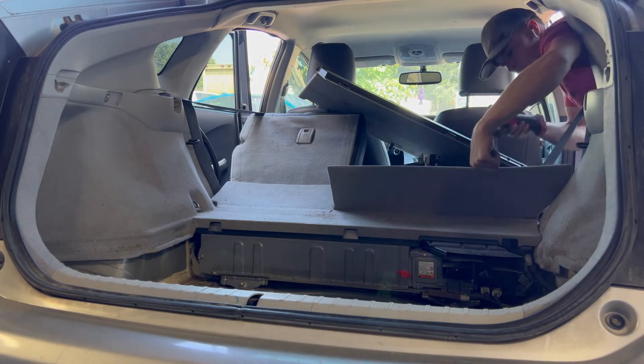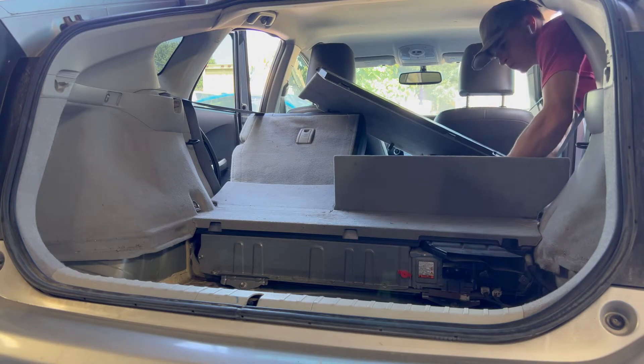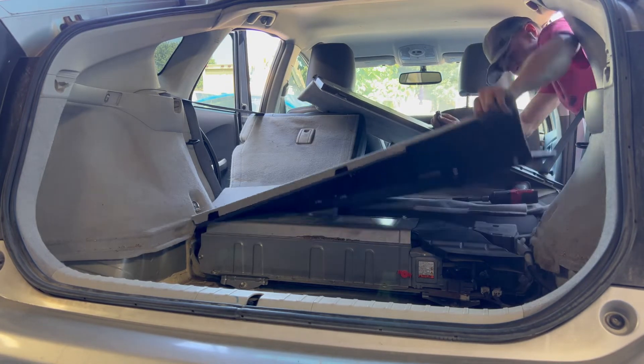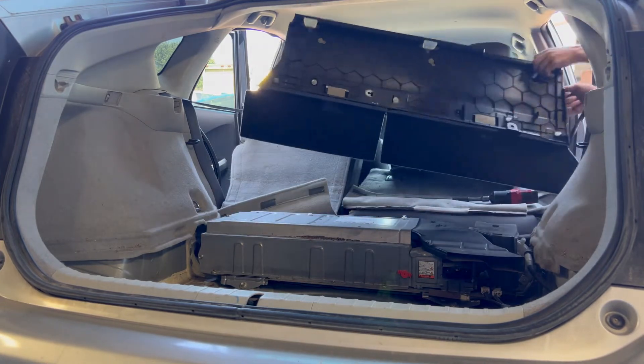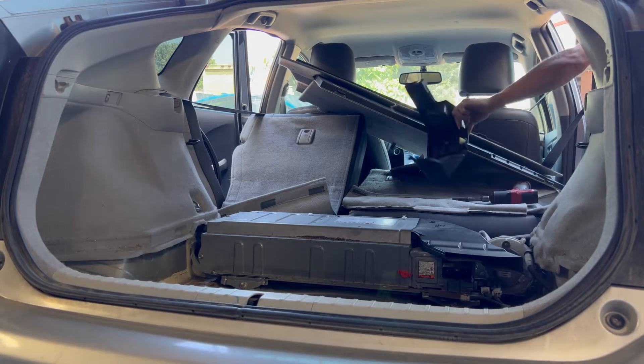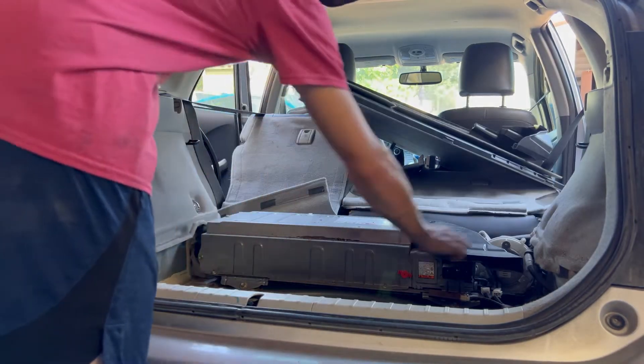To take off this top cover, it's only held in by one 10mm bolt on the end right here — the rest are pop-ins. Take that 10mm bolt out and it should just pop right off. Then pop these two black covers off — they both just pop right off.